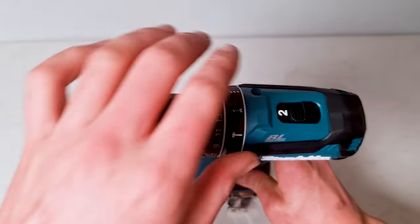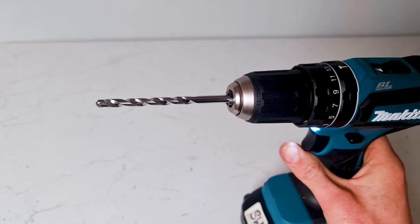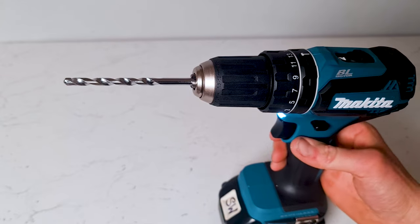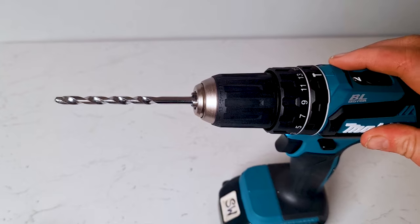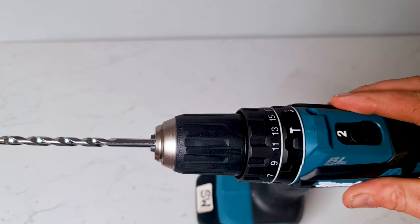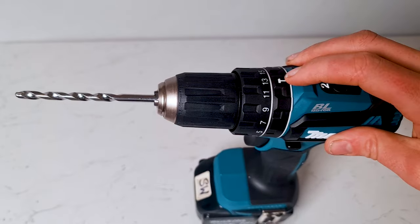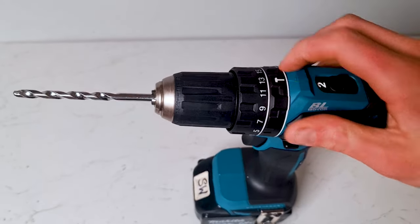The final setting on the top here is hammer mode. You can see we've activated hammer mode now and your drill is ready to drill a hole in masonry or brick. The hammer setting gives the drill a slight percussive force and just helps impact the drill bit against the masonry to help it drill a hole. The only time you ever have it on hammer mode is if you're drilling into stone, brick or concrete.